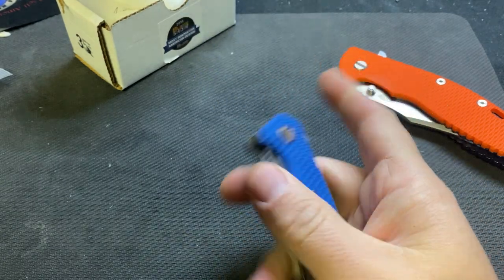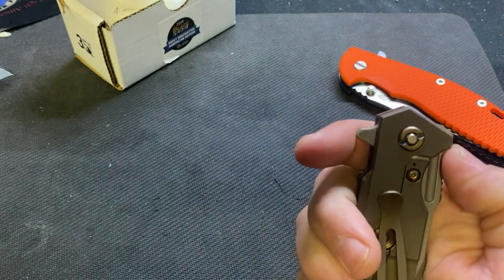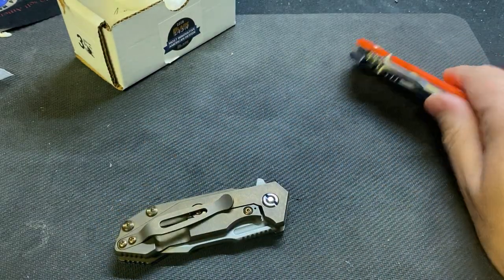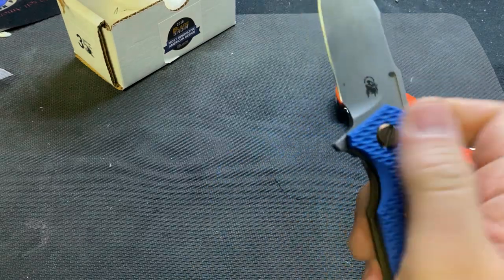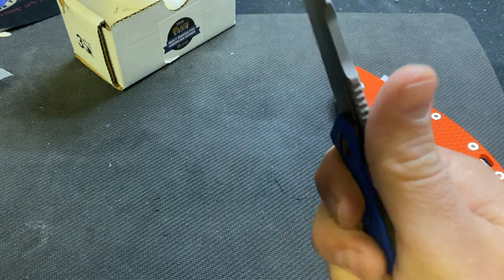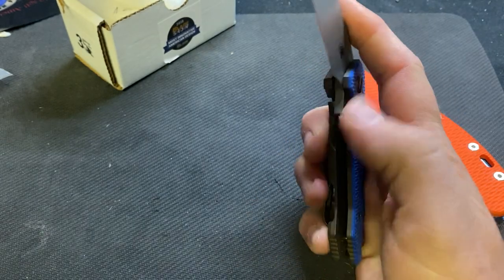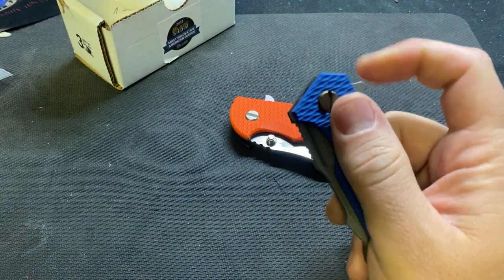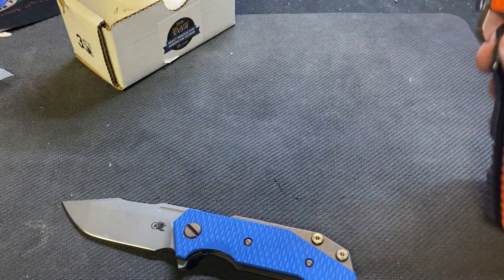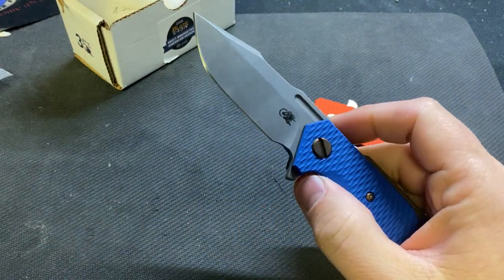I'm going to see if it breaks in, otherwise I might tear into it later. I like the looks of it and I like the feel of it. It's a small knife but a little bigger than expected. I thought about carrying it at work as a backup knife — big guy, little guy — because sometimes I don't need a knife that big.